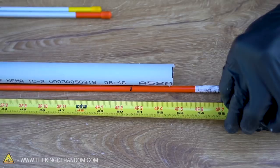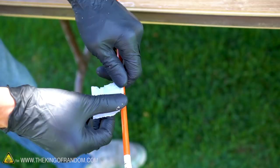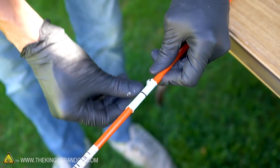When cutting fiberglass you want to make sure you're cutting slowly and carefully so you don't get a lot of splintering. To help reduce splintering even further, I'm going to wrap our fiberglass in a piece of duct tape before I cut it.